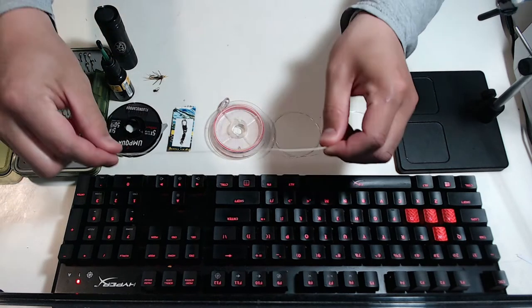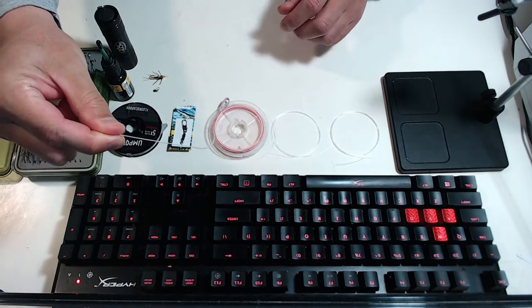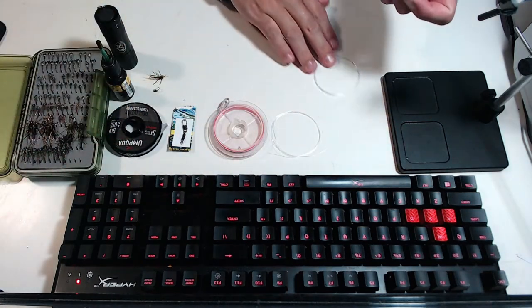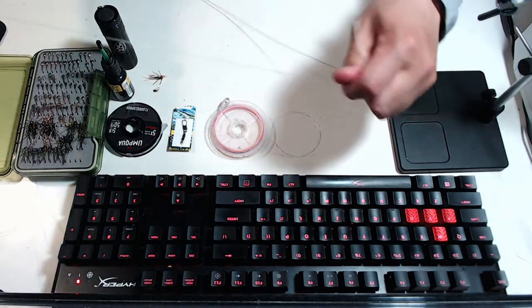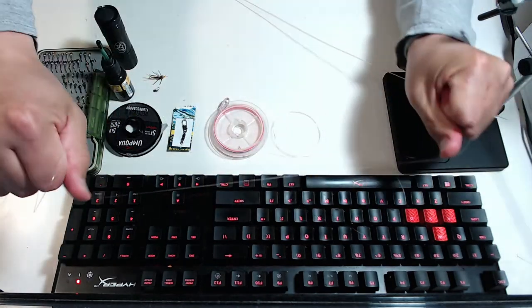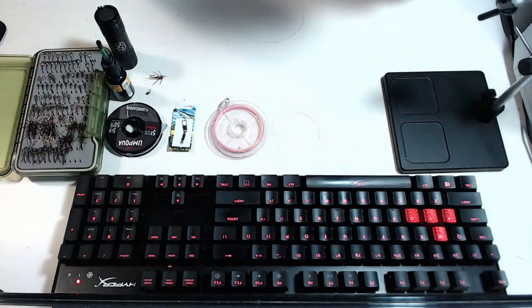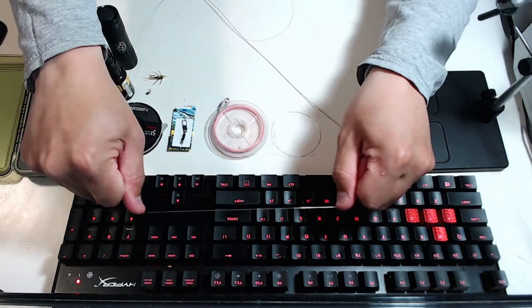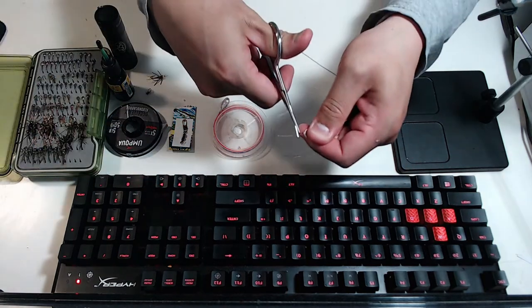I use an Orvis Hydros Tactical Nymph line — really thin and won't sag in the guides. To it I attach a five-foot section of 12-pound fluorocarbon. I attach it to the fly line's loop using a clinch knot. It'll go through the guides pretty well and you don't have to tie a nail knot, which is a bonus in my book.